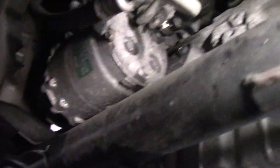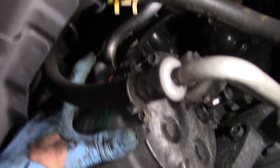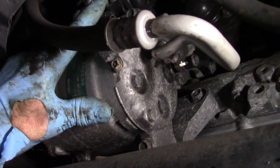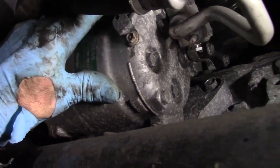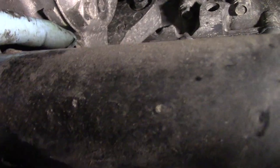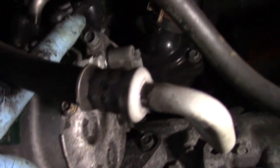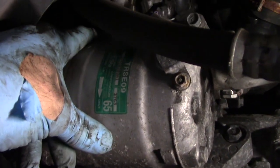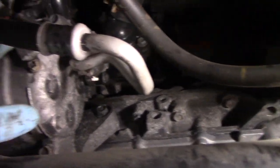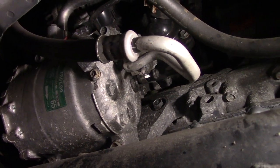It's going to be tough for me to film and do this at the same time, but here's what we're going to do: take out that 10 millimeter bolt there, unplug this plug right here which is for the compressor, disconnect that 10 millimeter right there, and then you'll see these 12 millimeter bolts here — that one, that one, that one, and that one — then we're going to move these lines out of the way and pull that compressor out. Sounds easy, but we'll see how it goes.